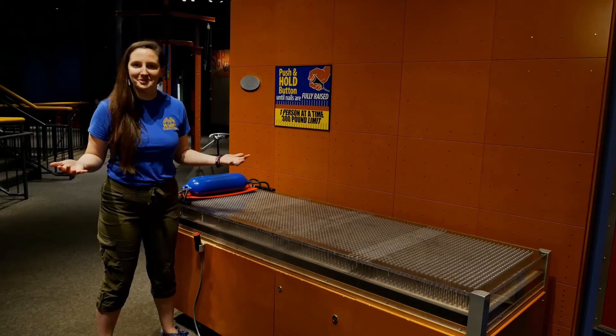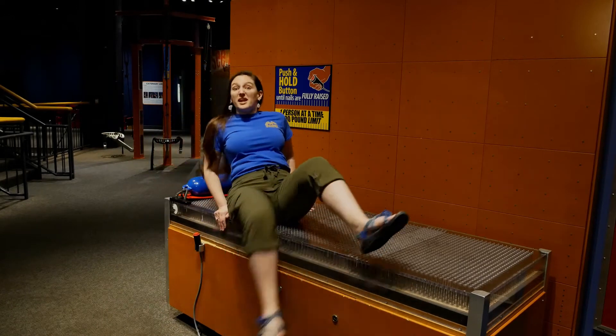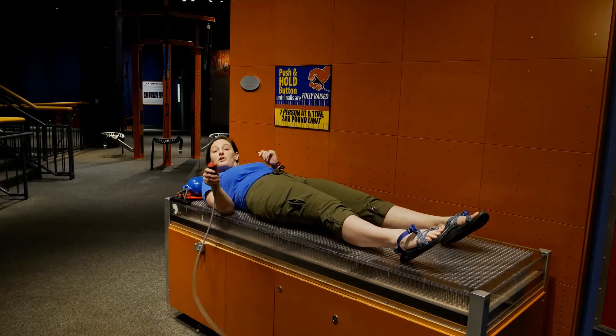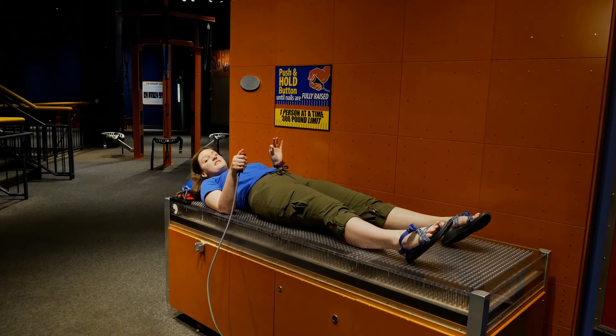But first, let's try it out. So I'm gonna hop on this bed of nails and then I'm gonna lay down. I'm gonna grab my little remote control over here and as soon as I push up, I'm gonna be lifted by hundreds of nails. Are you guys ready? Here we go.